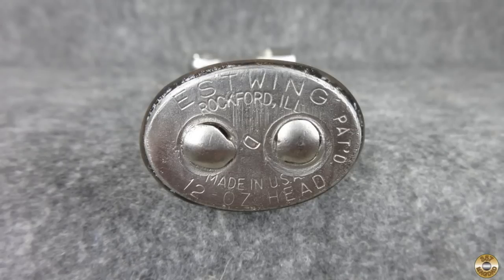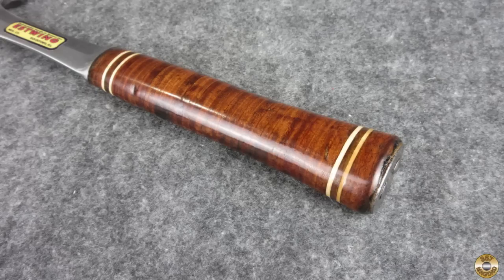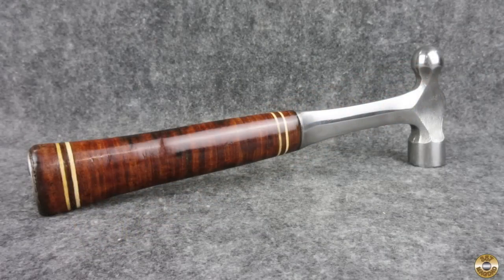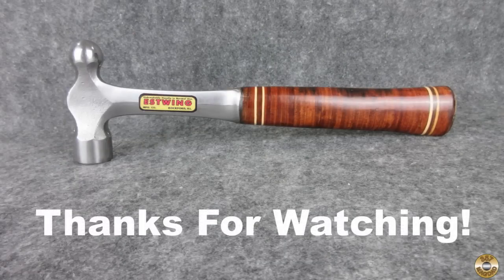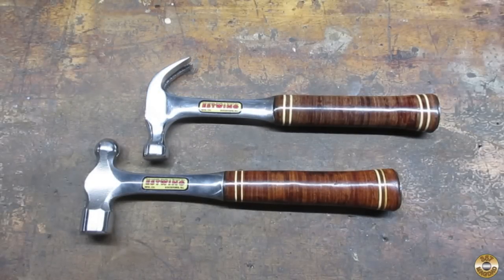I was pretty excited when I found this Estwing 12-ounce ball-peen hammer with a stacked leather handle at the yard sale. It turned out to be a really fun project. I hope you enjoyed the video — thanks for watching. I printed out extra decals, so I put one on my 12-ounce claw hammer. Now they're a matching set.